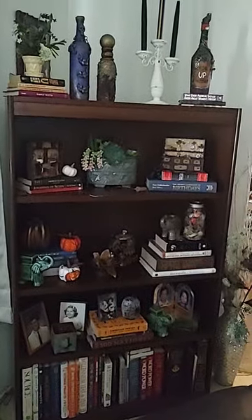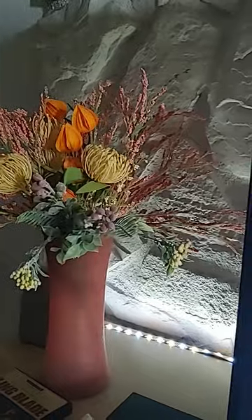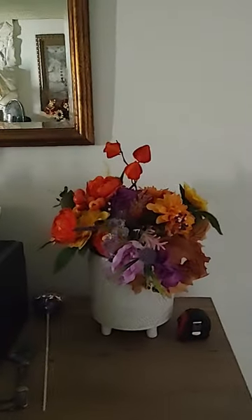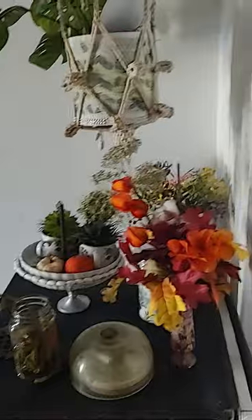Yeah, I like my little library — my little corner library, very Halloweeny. This is a flower arrangement I made. I like the crazy flowers in there — got my flowers over here with the pumpkin. And I've got my little area here with a bunch of fall stuff and pumpkins.